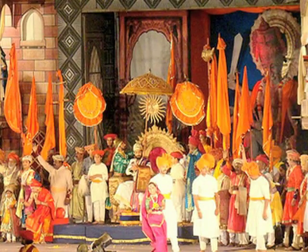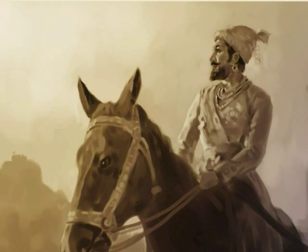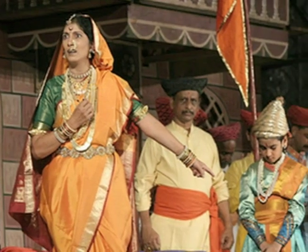The play manages to take the audience back to those good old days as they start to relive that era. Historical moments are brought to life before us. Be it Shivaji's birth or even his coronation, anything and everything seems so huge. Watching this magnum opus live in itself is an amazing experience.